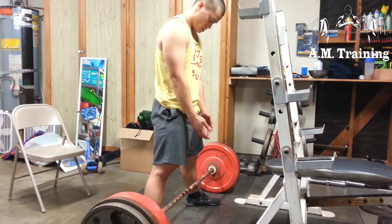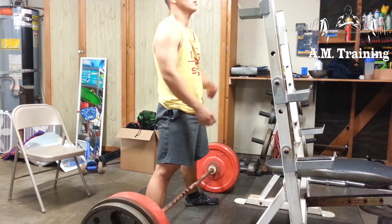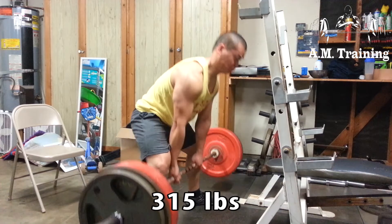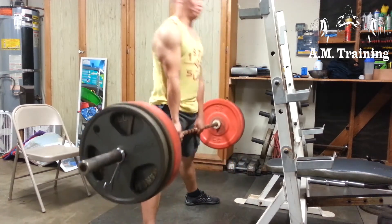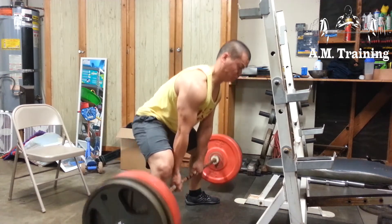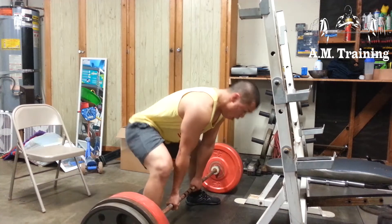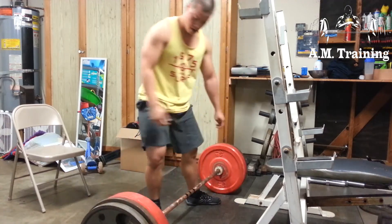I did four sets of five reps with double pauses on the conventional deadlift, and I felt like I needed to do more work. So I'm doing accessory work with sumo pulls. I don't really do sumos — they feel super awkward for me — but I think that's something I need to get used to. I did three or four sets at 315, trying to keep it light and make sure form was on point.